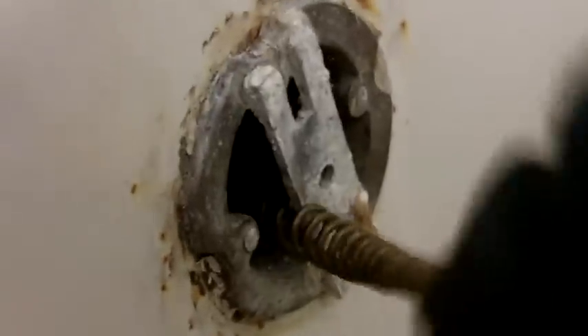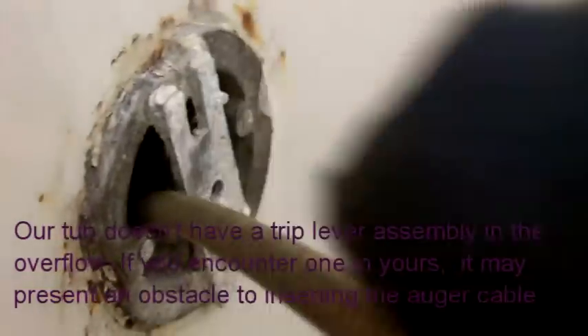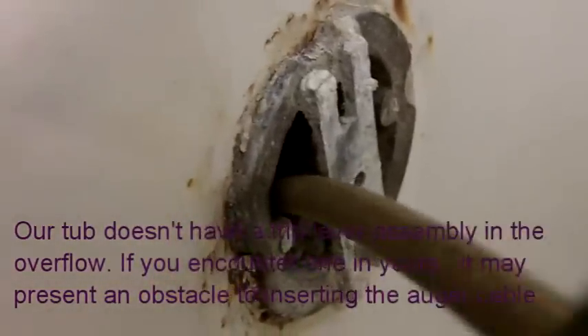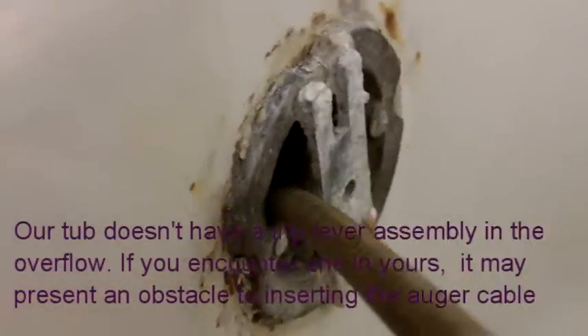I'm going to take the cable with the barb at the end and feed it through the overflow. I'm just using my fingers to push the cable down until I meet a little resistance. I've met a little resistance, so now it comes time to pull up on that collar to lock the cable so that it rotates.